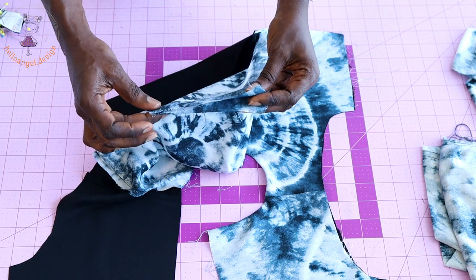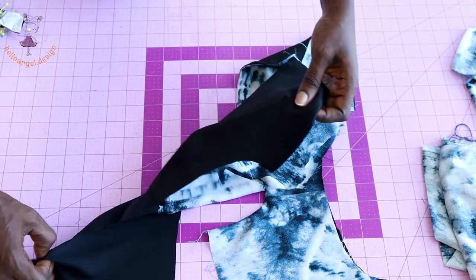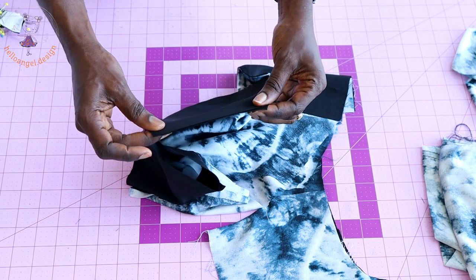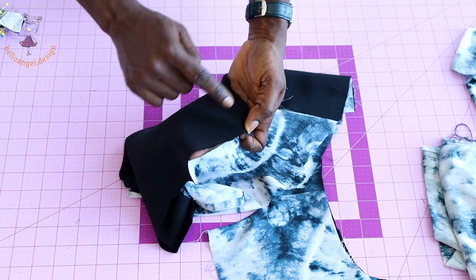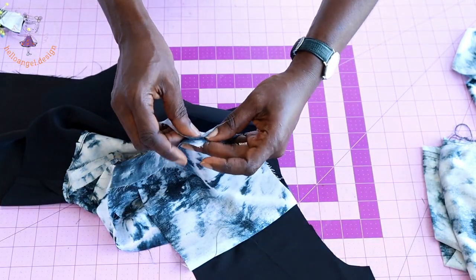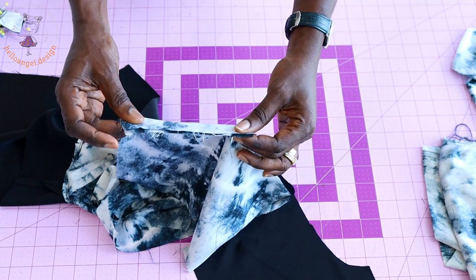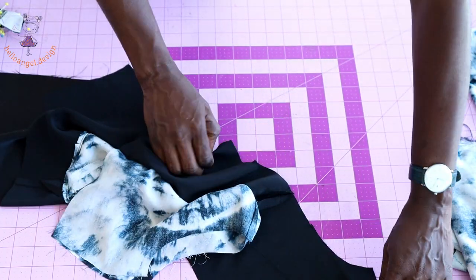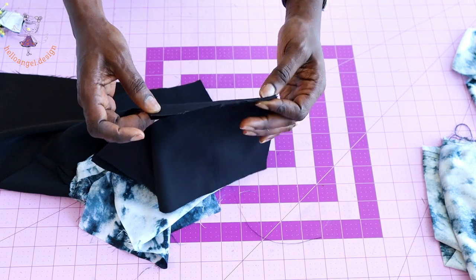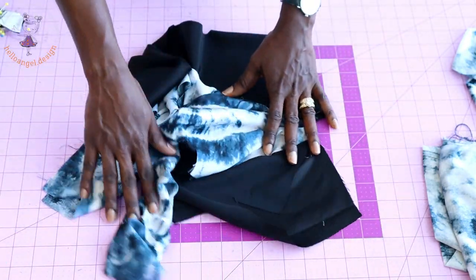Put the side seams of your top dress together with both front fabrics facing each other, pin in place, and stitch with 1 centimeter seam allowance. Repeat for the lining — both front fabrics facing each other, stitch the side seam. Do the same on the other side for both the main fabric and lining.